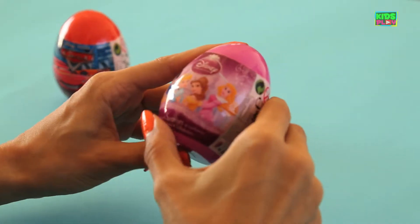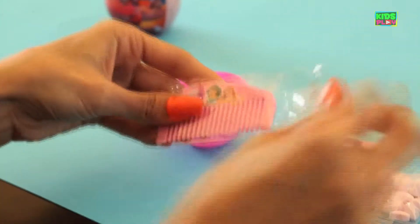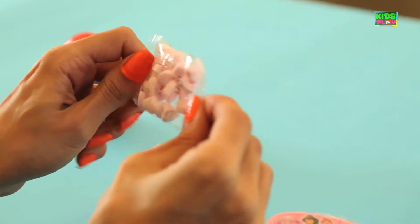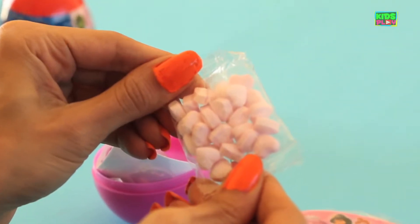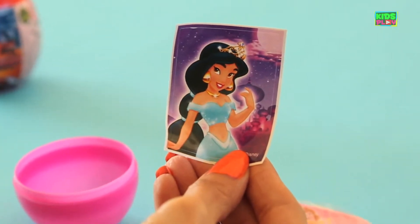Let's see what surprises are inside this one. We've got a cute little comb here for your pretty hair. And we have candy — heart-shaped candy. Another sticker. We've got a sticker with Jasmine. You can put it on your backpack, your notebooks, your wall.